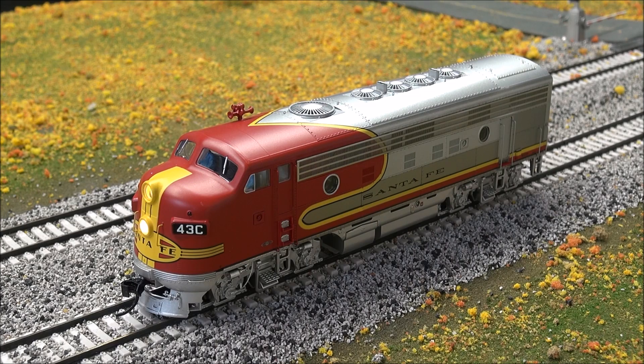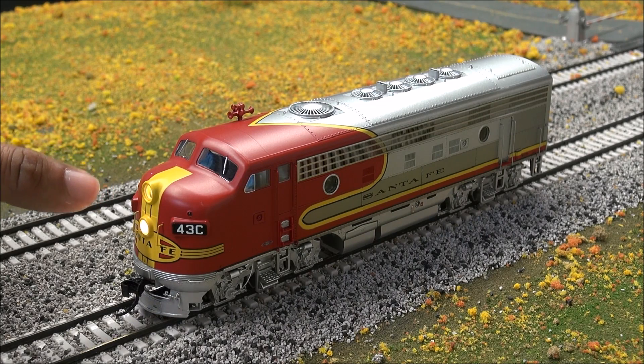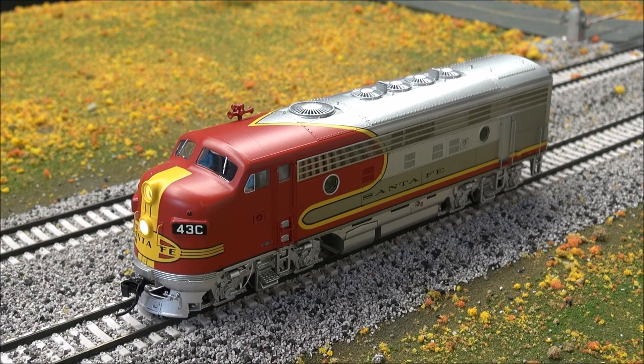F5 controls the Mars light which fades in and out — I always end up hitting F8 instead. Go ahead and turn that off. F7 is the dimmer for the headlight. F8 is mute. F9 is brake squeal. And F10 is coupler. So that's all it lists in the functions, though there may be other functions built into this. We'll check the B unit as well but it should have the same sounds.